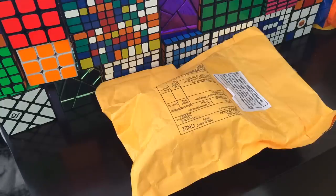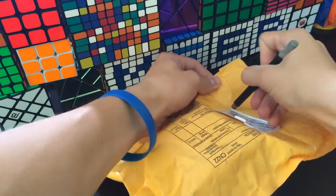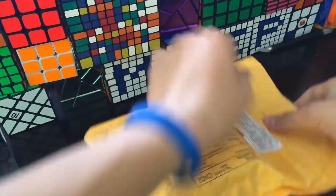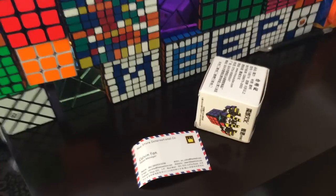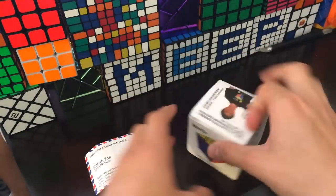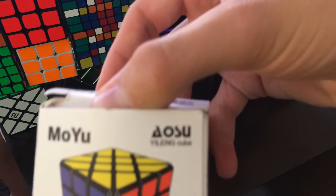Hey guys, the CubeDude here, and today I want to unbox from HK Now Store. In this package should be the Moryu Ylang. In the background you hear Alex Devonny the Nub and Shane Grogan. It comes in the Moryu Ylang box but it says Ylang Cube.